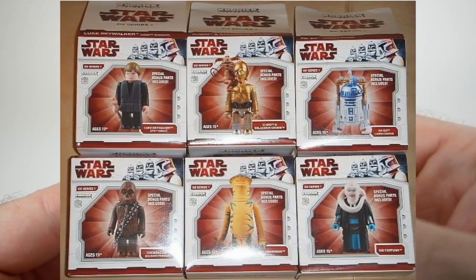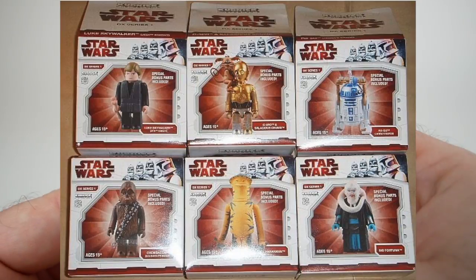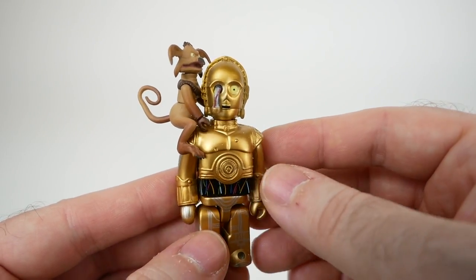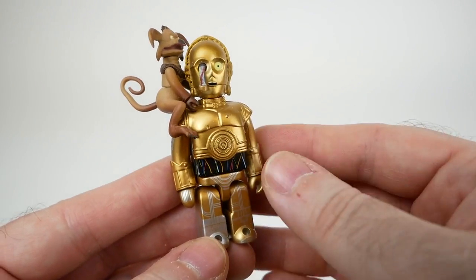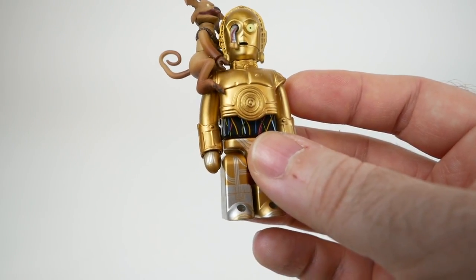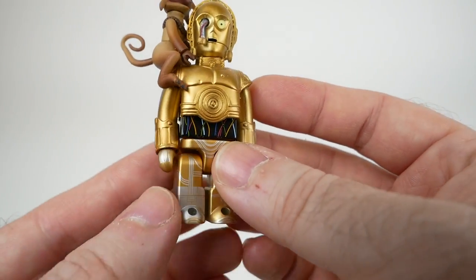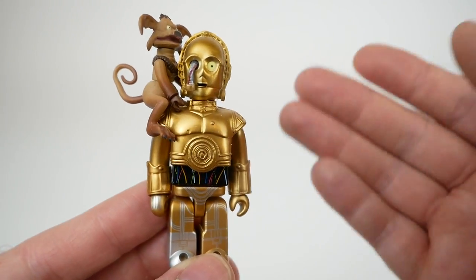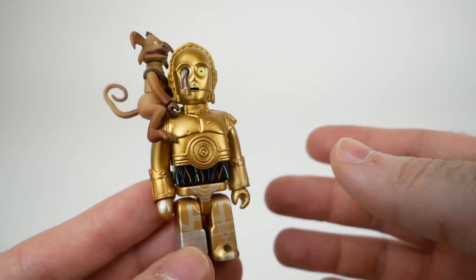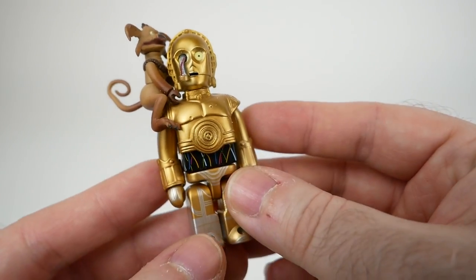It consisted of six unique characters, and each one would come with a piece of Jabba and his throne for you to make sort of a build-a-figure out of. You could buy them individually on the secondary market, but if you bought a box of Kubricks you would get 12 figures, distributed in a kind of unusual way. Some characters came three per box, others two, and some just one. The long and short of it is that some of these characters were a lot more common, and that meant they went for a lot less money on the secondary market.